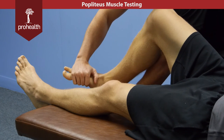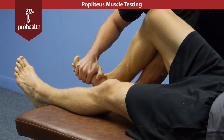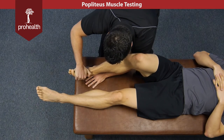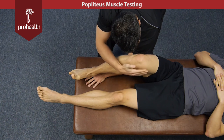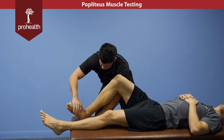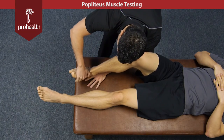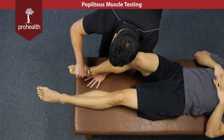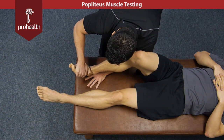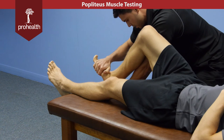This is the start position, and then he's going to hold there nice and strong as I try and sweep the foot outwards. I'm stabilizing his knee against my shoulder so this limb is not just flopping around in space, and I have his heel hooked with my thumb and first finger. Hold there nice and strong. You can just lean your body weight back — you don't have to try and muscle this.